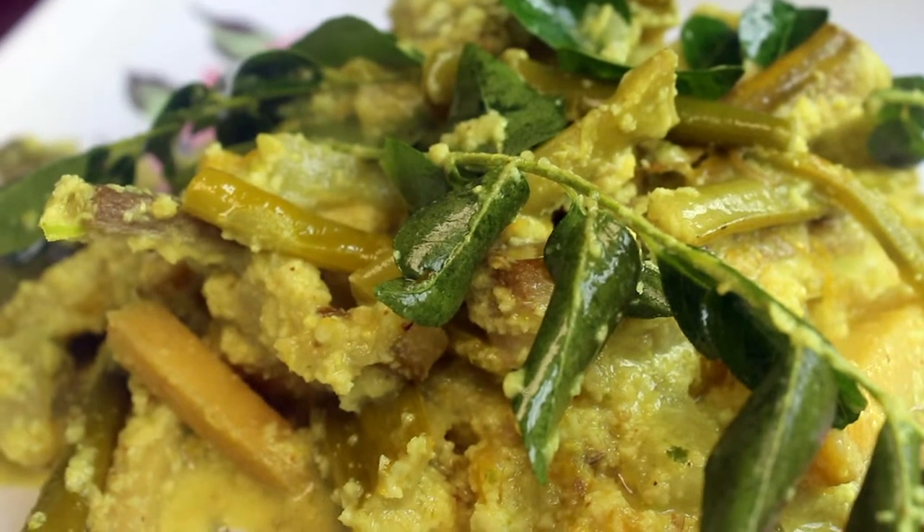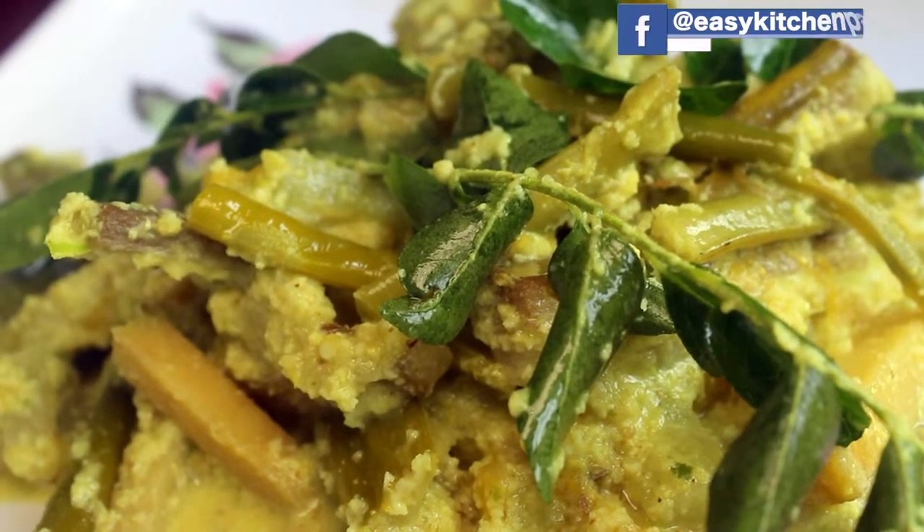Welcome back to Easy Kitchen. Today we are going into a Kerala special.